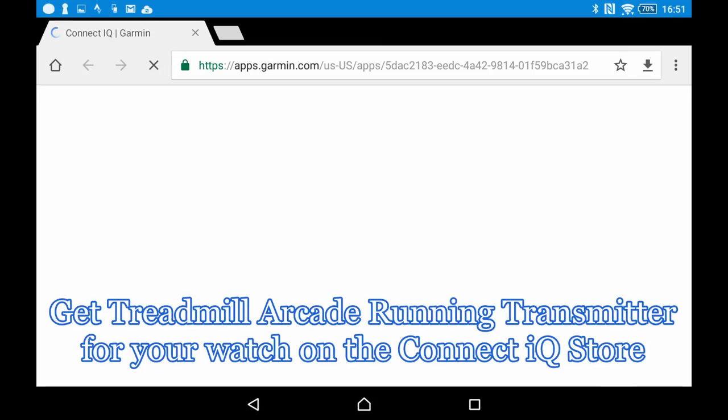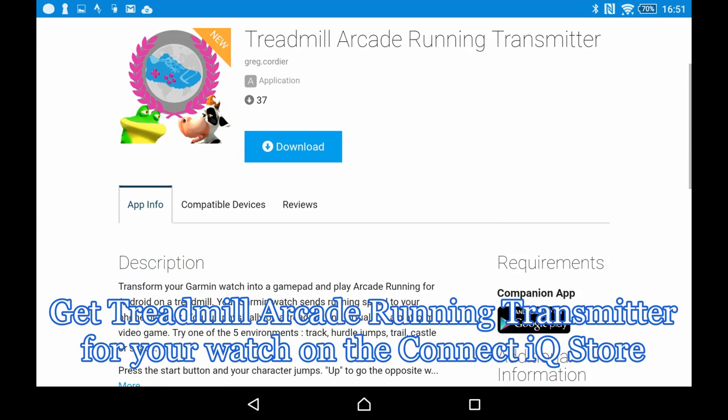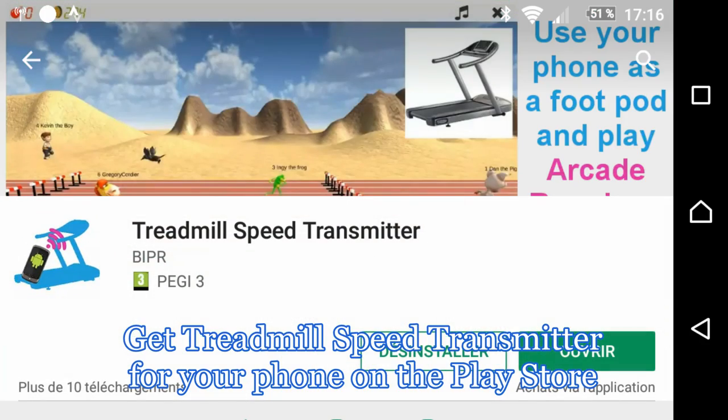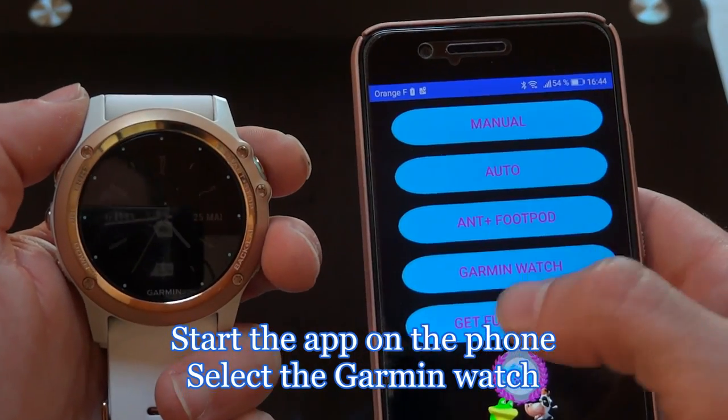First, go to the Connect IQ store and get Treadmill Arcade Running Transmitter on your watch. Then, get Treadmill Speed Transmitter on the Play Store. Start the app on your phone.